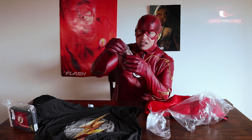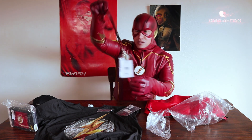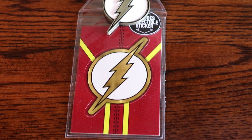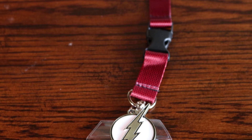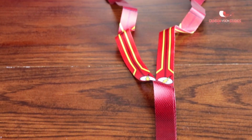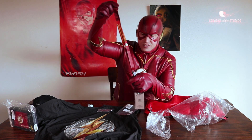Looks like we got a Flash Lanyard. I'll open this up right now. This would be good for a Comic Con, a Wonder Con, or any of the cons you're going to. Put your pass on there. We have a metallic symbol attached to it too. I believe this is Rebirth Flash. Still a good one.